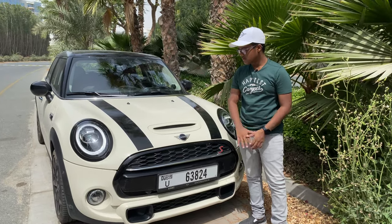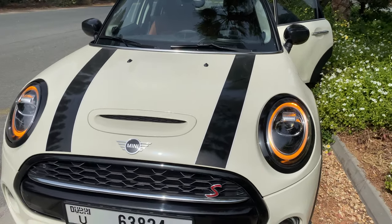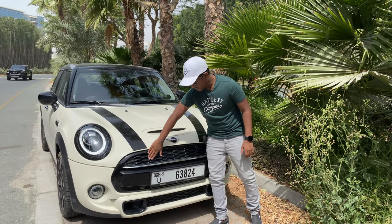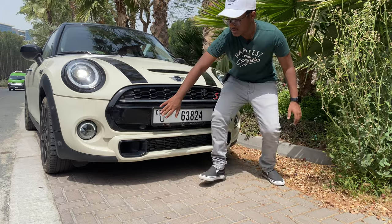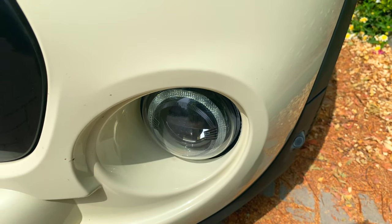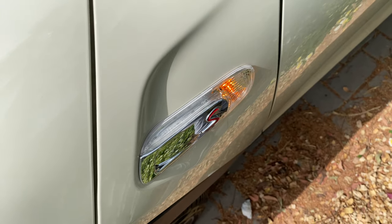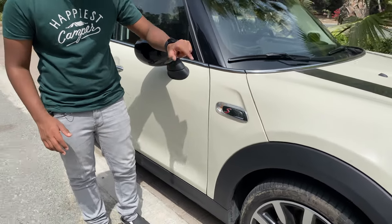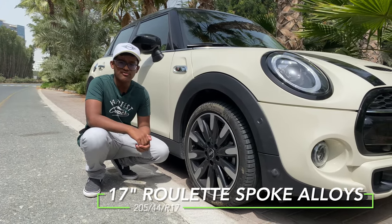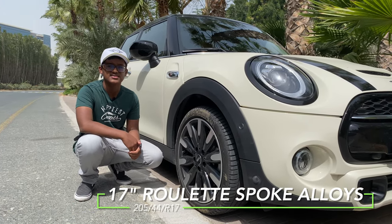At the front, we get hood scoops on the bonnet and black stripes as a nice design element. There are honeycomb-style grills and four blades which add to the overall style. The S badging appears on the indicators — a custom element exclusive to S models. The car rides on 17-inch royal spoke dual-tone wheels with Pirelli tires in size 205/45 R17.